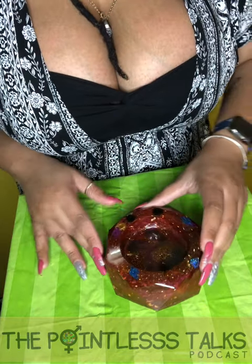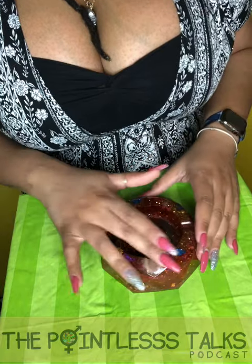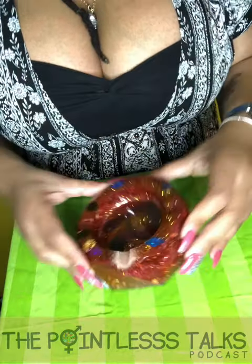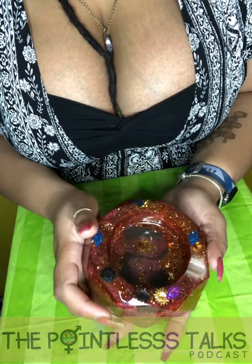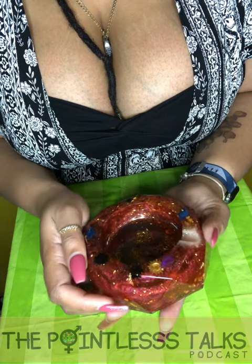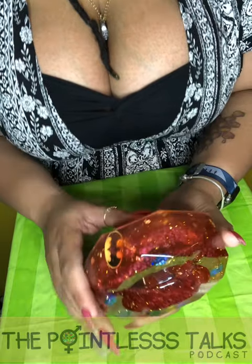This edge here is a different color because it's glow in the dark, so I'm gonna take a picture so you guys can see how this edge glows. Put it right in the light — but look at it, I love it though, like I really do. I love how this forms.